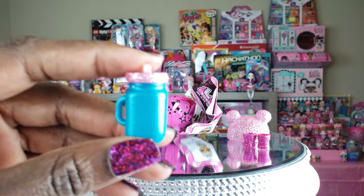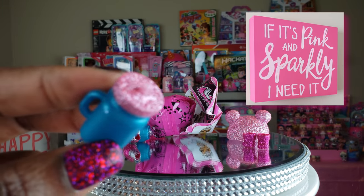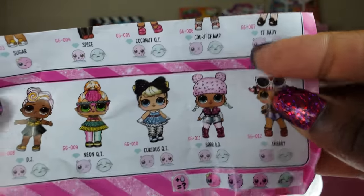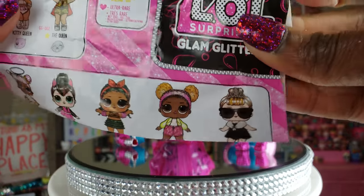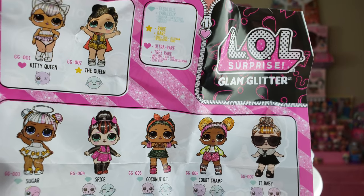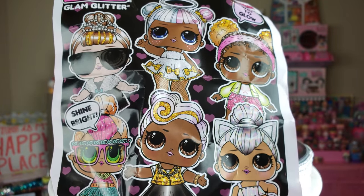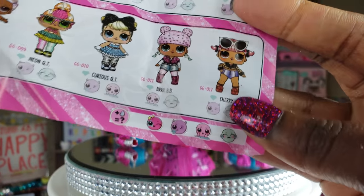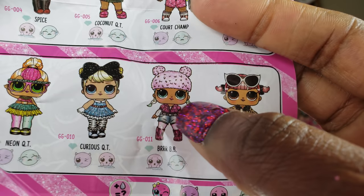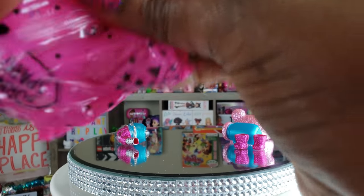I have something hanging up in the studio — you guys can't see it — but it says, 'If it's pink and sparkly, I need it.' And so I need this! For those of you who have never seen the glitter glam dolls or any of the other LOL Surprise dolls, this is a nice little checklist that comes inside and on the back side it's a nice little poster. I know right now that we have Burr BB right there — that is awesome. So let's go ahead and take her out right now.